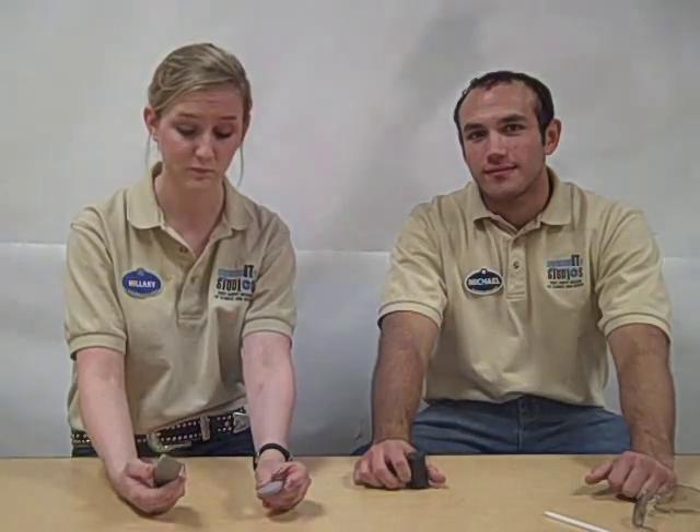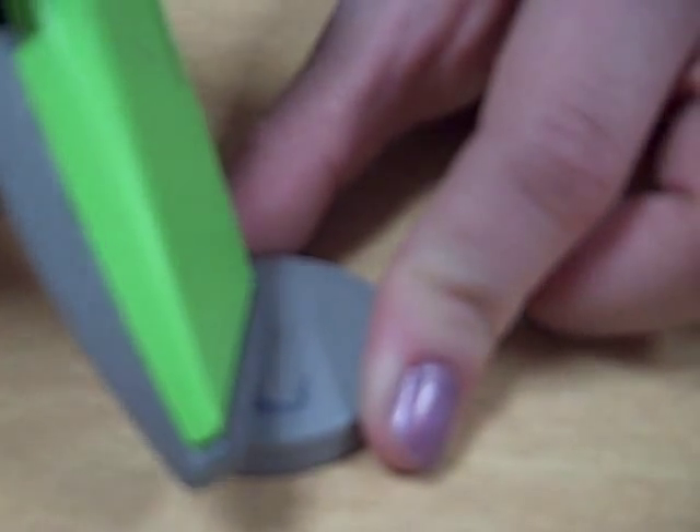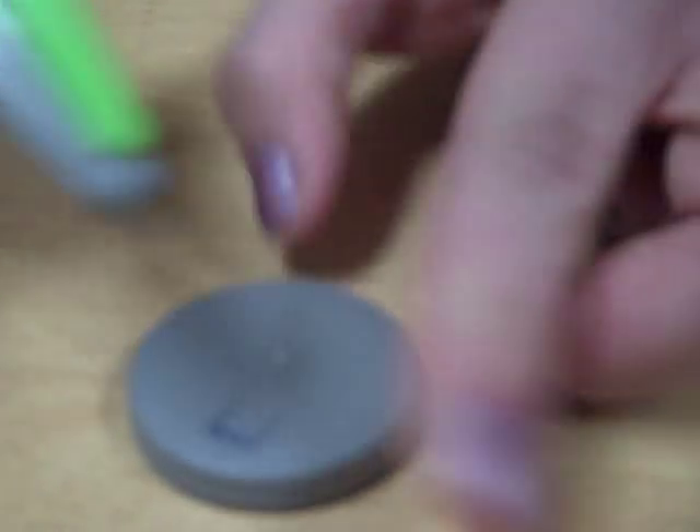Our next step is to cut a flap in the lid of our film canister. But remember, when using an X-Acto knife or any sharp knife, make sure that you have a parent helping you. You can already see that we've marked where we're going to cut, and we're going to make three simple cuts into the top of our film canister to make a little flap.